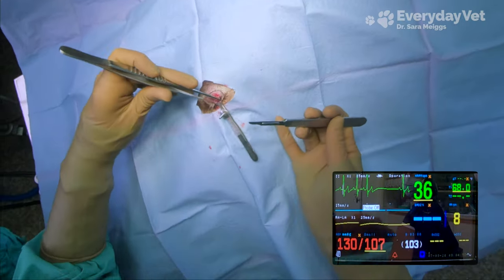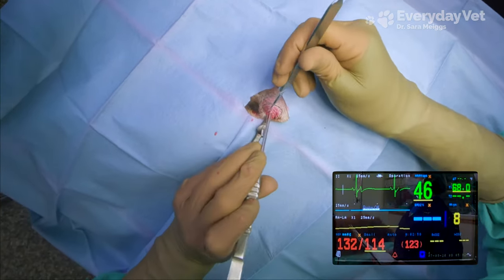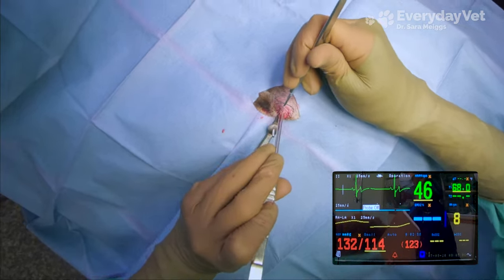Our EKG readings and the heart rate are staying consistent, so let's focus for a bit on the eyelid mass because I almost have it removed. Once I'm done removing the growth, we'll get back to our EKG discussion.